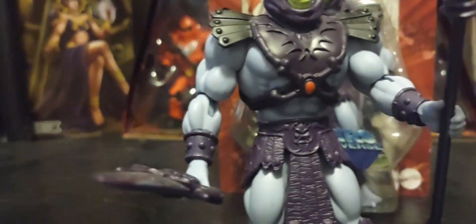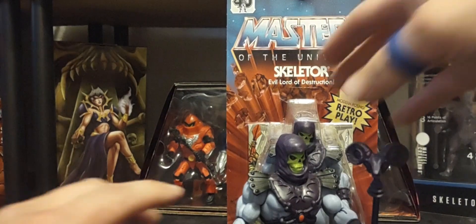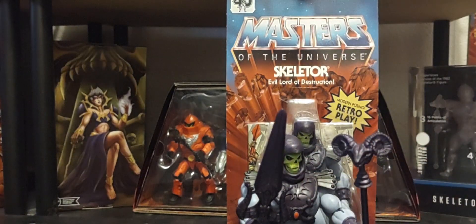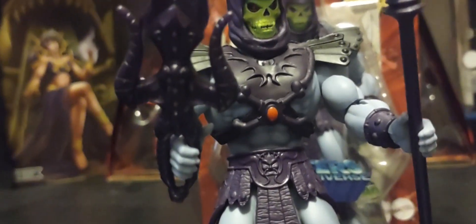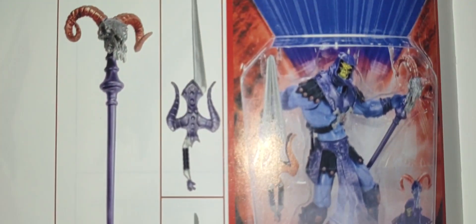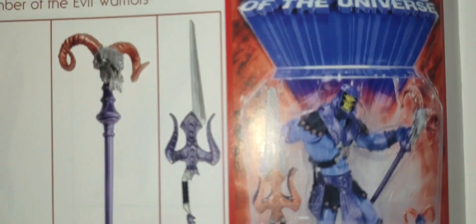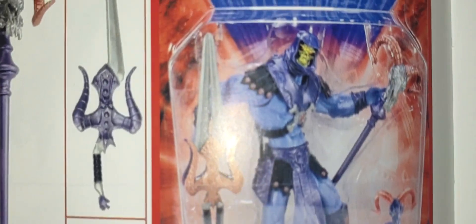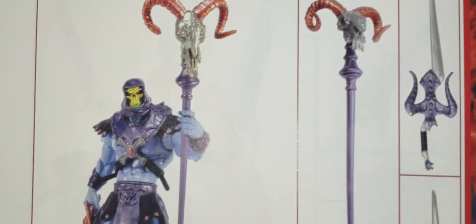He comes with the Havoc Staff we all know, and his own sword — not the Power Sword. In the 2000x show, he had his own sword that could actually split apart into two blades, giving him two swords, or they could be combined into one. Back in 2002, that's what he looked like. A shoutout to Pixel Dan and Dark Horse for the amazing comic book. And yes, this is what he looked like in 2002.